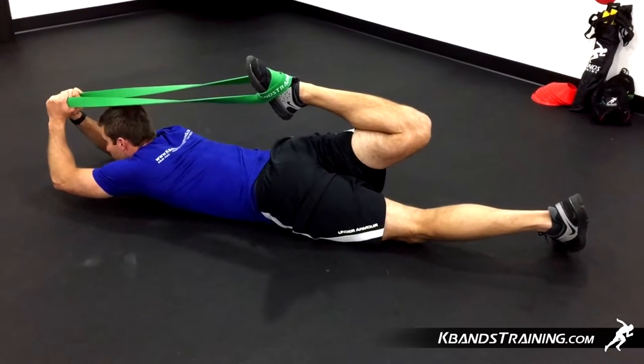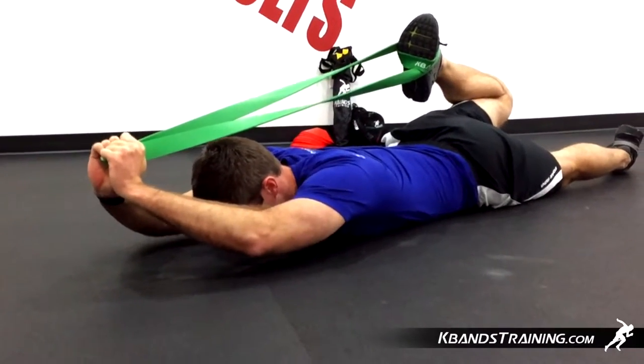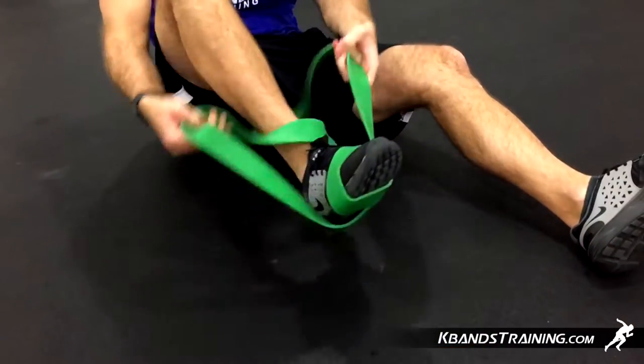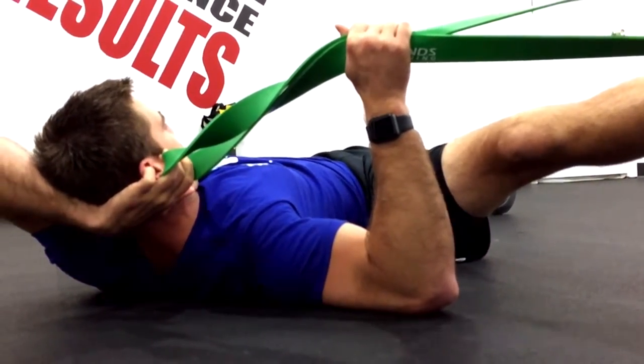Hi, my name is Trevor Tice from kbandstraining.com. If you have tension in your lower back, glutes, or hamstrings, oftentimes you may require a little bit of assistance to stretch out these regions. Today during K-Bands Live 117, we're going to be moving through several exercises with the ballistic bands, stretching our IT bands, glutes, and hamstrings.